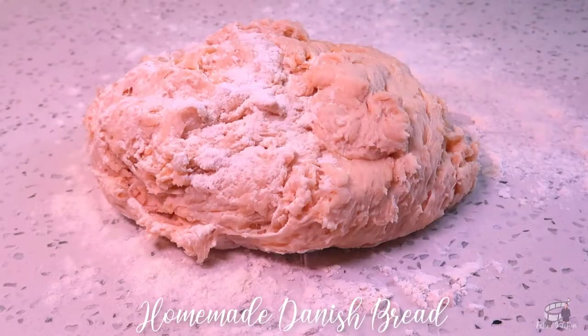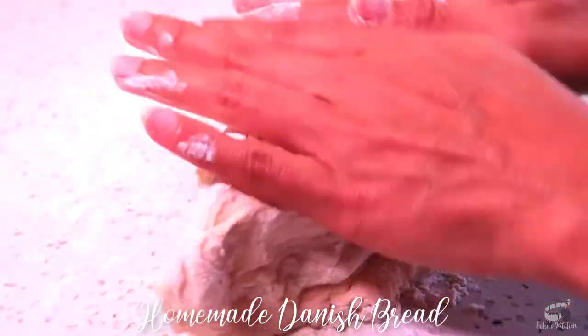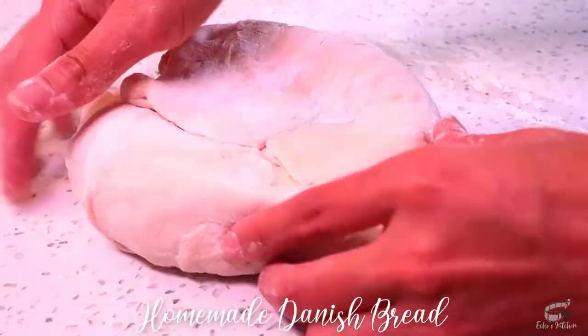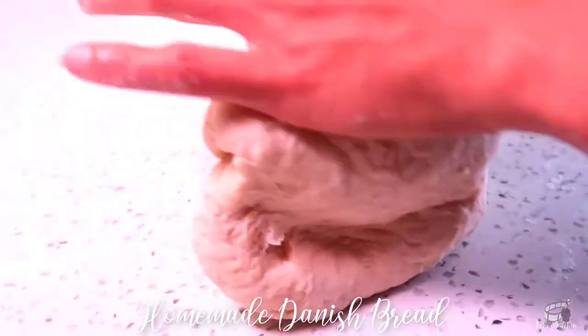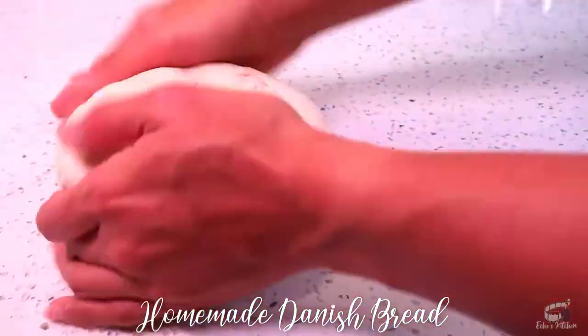Combine the dry ingredients and the wet ingredients together using a hard spoon. Then, take the dough into a floured workspace and begin to knead. Use as much extra flour and continue to knead until the dough starts to form. It should be soft and flexible but not too sticky and not too dry.